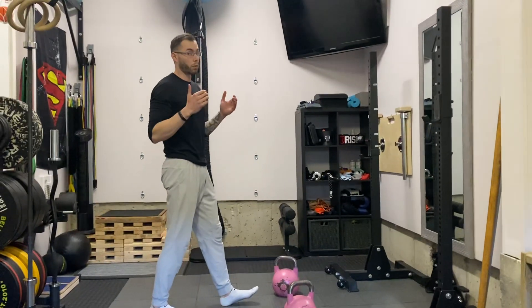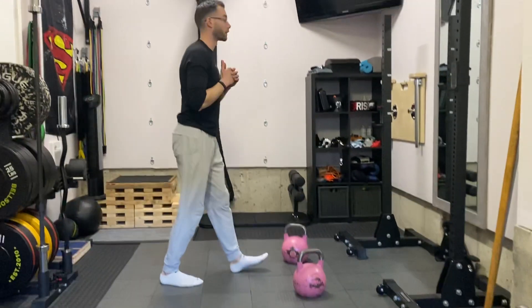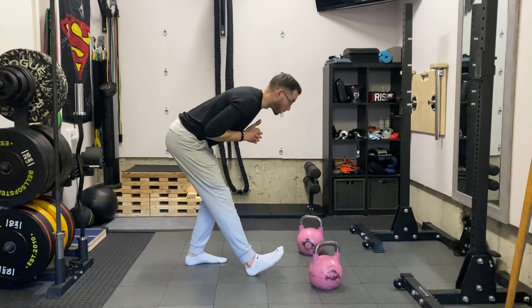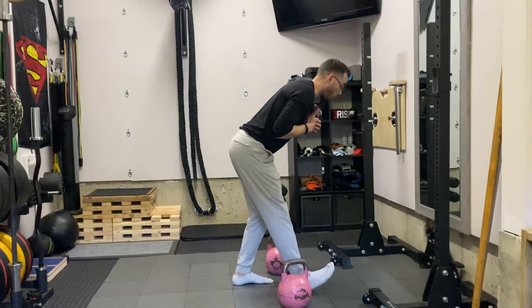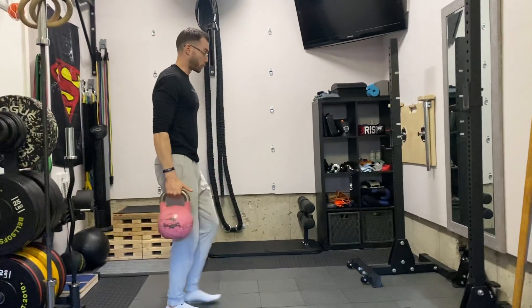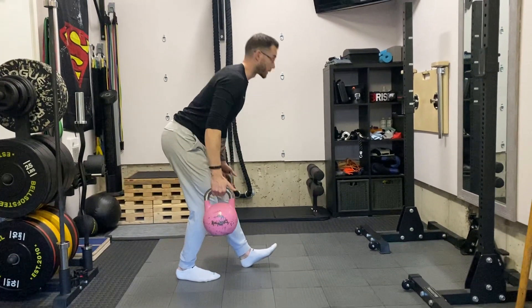Now, depending on what I specified in your program, you could be doing reps here or alternating, stepping back and going down. You could also do this traveling and walking forward as you go. If you're going to hold weight, same rules apply — just trying to keep our low back as straight as possible.